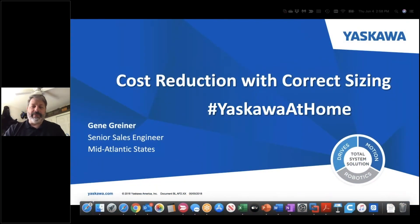Hello. My name is Gene Greiner. I'm the Senior Sales Engineer for the Mid-Atlantic States for Yaskawa Motion. I cover Pennsylvania, New Jersey, Delaware, and Metro New York. Coming to you as part of our video series called Hashtag Yaskawa at Home, I'm here in Southeast Pennsylvania, and like many of you, we're just beginning to come out of our COVID-19 restrictions. We're working in our home offices and using this opportunity to reach out to you with information about Yaskawa and our value proposition to the marketplace. You can search for Hashtag Yaskawa at Home and find a whole series of useful videos by other members of our sales team.